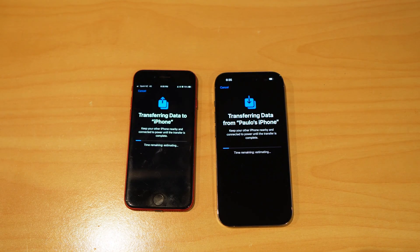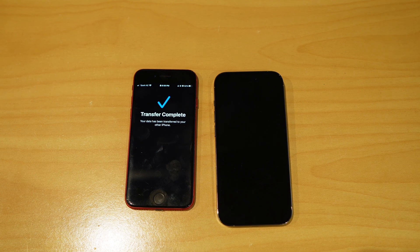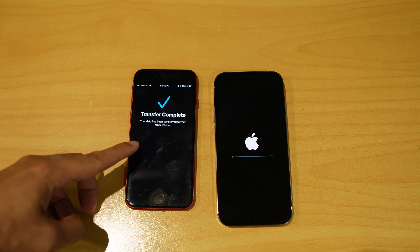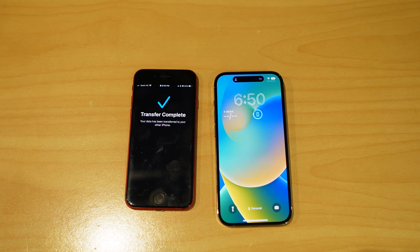After doing all those steps, it will finally start transferring your files to your new phone. Depending on the data, it could take around 20 to 30 minutes. Transfer is complete on the old iPhone — now the new iPhone is restarting.